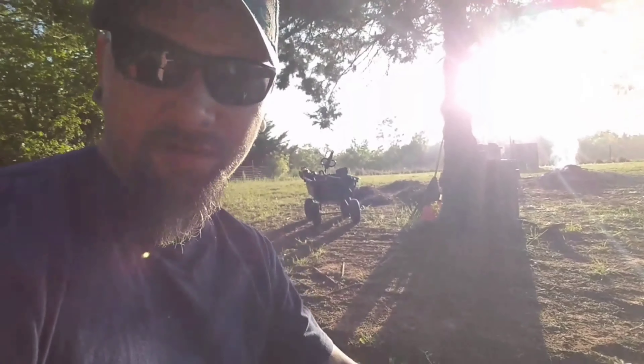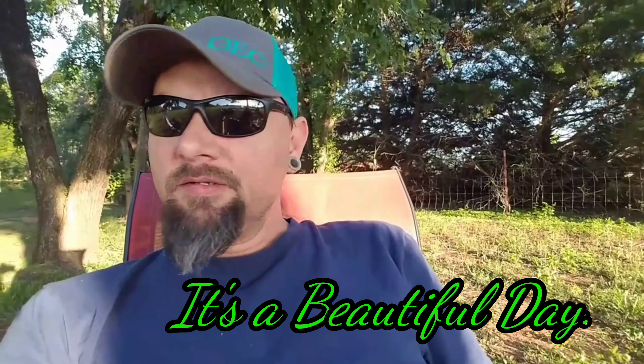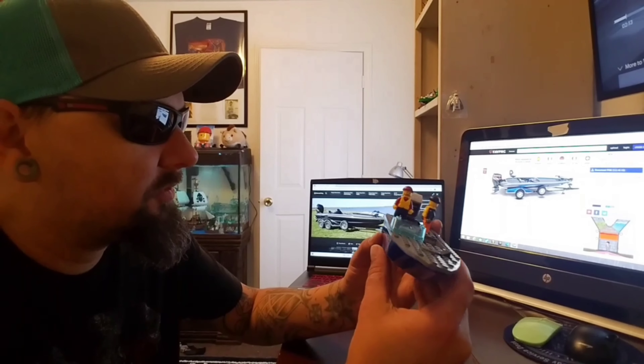What's up Lego YouTubers! I don't know, I'll probably build on the bass boat in this video. I'm sitting out at a friend's house - we've got the sun in our eyes - but yeah I'm just hanging out. The bass boat will be built either in this video or in the next video, probably this one. But yeah, alright, we're back at the house. Here's the boat I will be working on today.